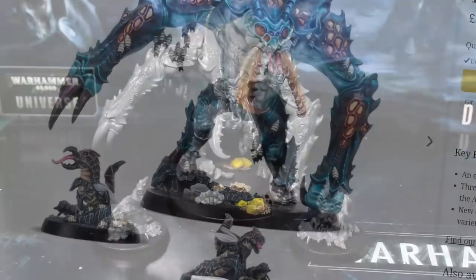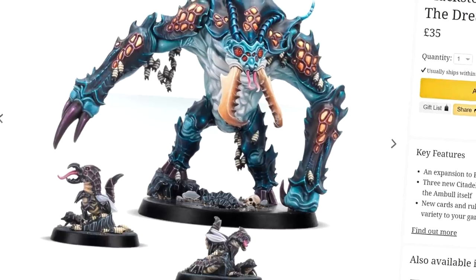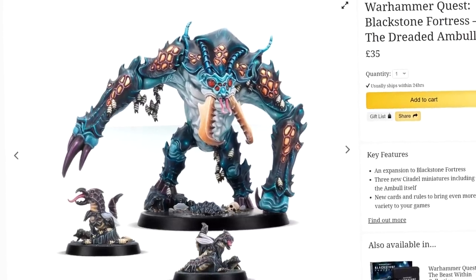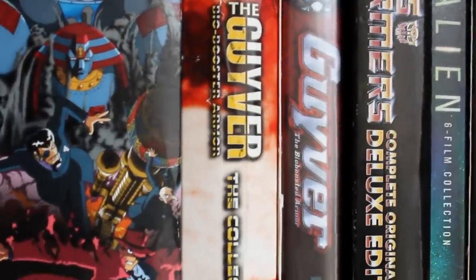We were debating what color scheme to paint the Amble in, and although they haven't uploaded one yet, we're sure that Warhammer TV will put out an official painting guide that you can follow if you want the model to look like the box art. To me, the new sculpt of the Amble reminds me a lot of the zoonoids from the Guyver.